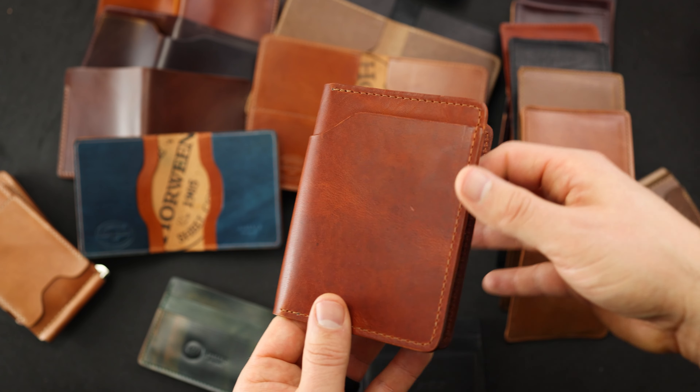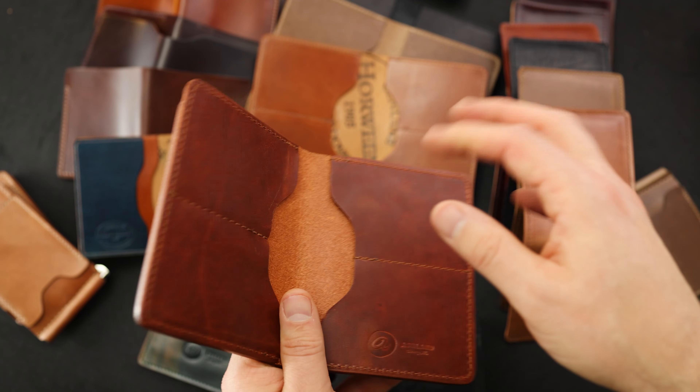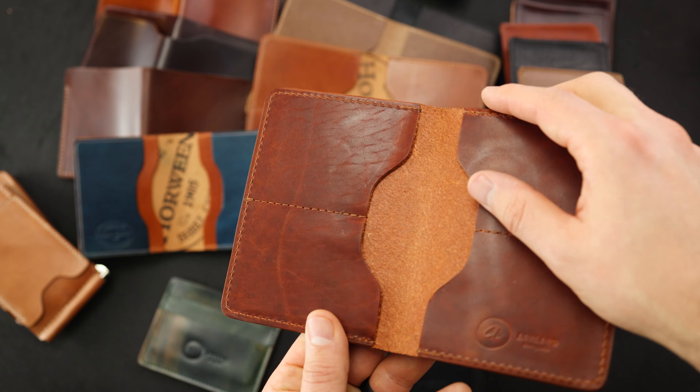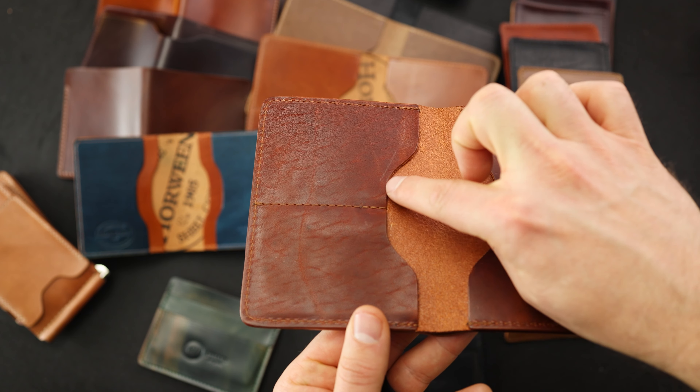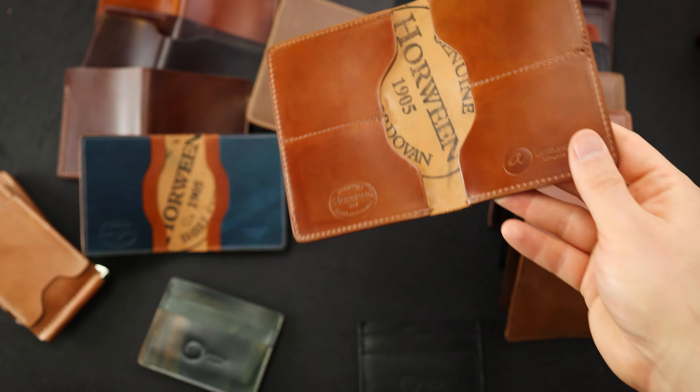Here's another really beautiful fat Herbie, and this is in my current favorite leather — the English tan Dublin. I just love the color and texture of the Dublin. I'll show you the inside; this is where we'll see the irregulars. There's a little bit of a mark here on the inside left that's just not to our normal standards.